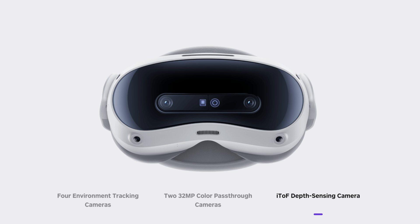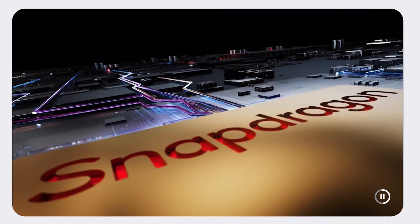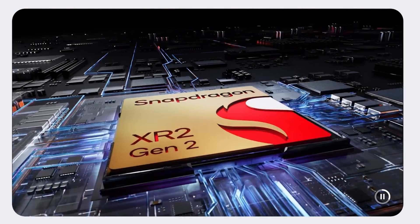Like its predecessor the Pico 4, this is designed as a standalone but can be linked to the PC either wirelessly or via link cable. As per the Quest 3, it features the Qualcomm Snapdragon XR2 Gen 2 chip, has increased memory at 12 GB, and storage at 256 GB.